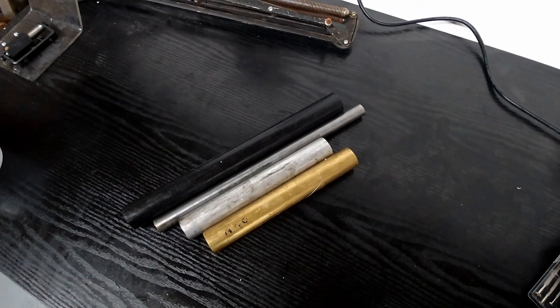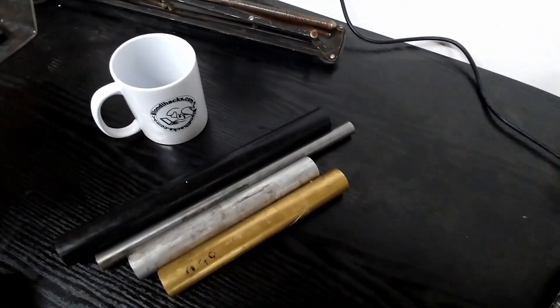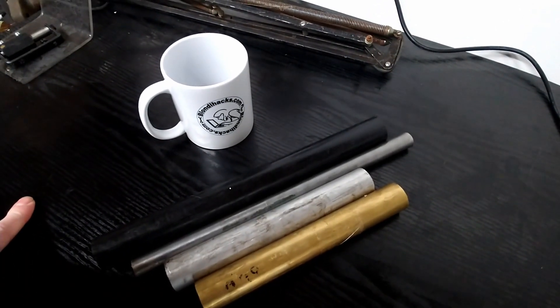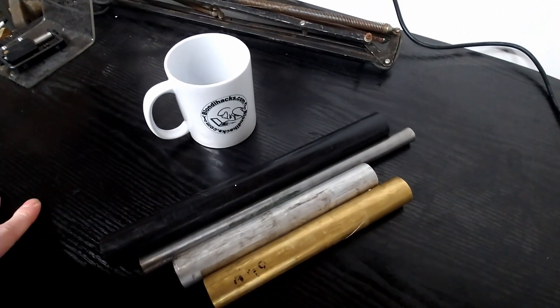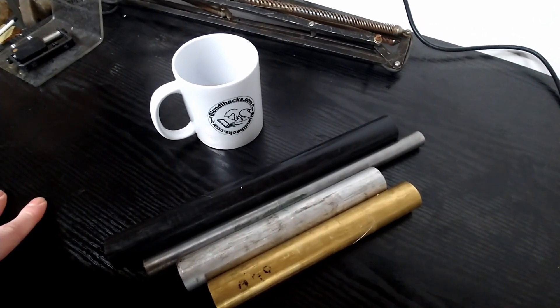I've got some stock material that's arrived. The idea is to take some inspiration and a design from the Blondie Hacks channel and make a machinist's hammer. Naturally she makes it look pretty easy, but I'm about to find out how difficult it actually is.